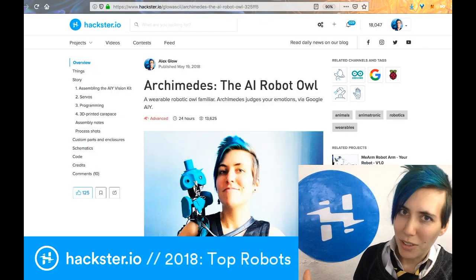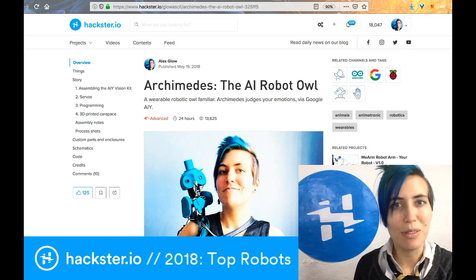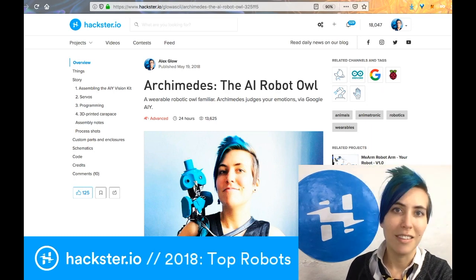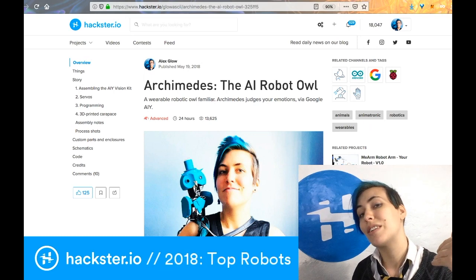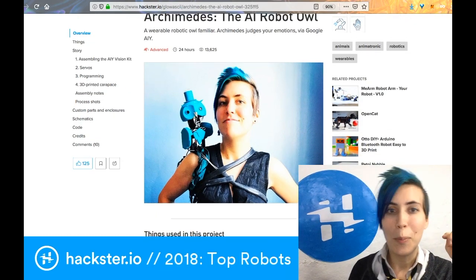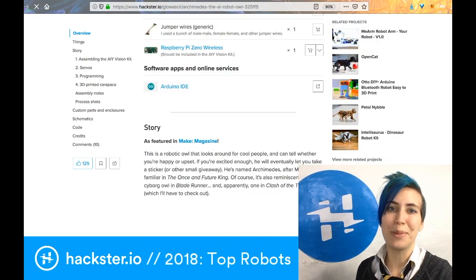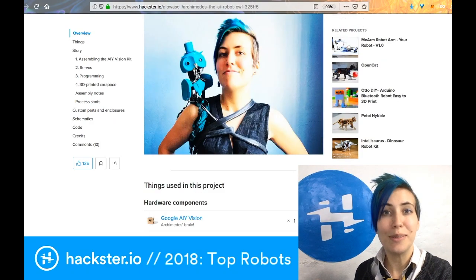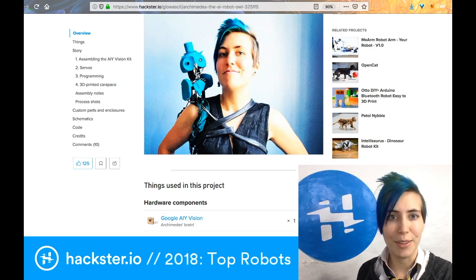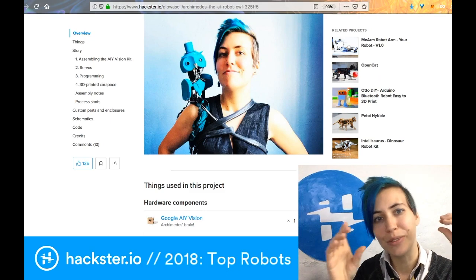Finally, I have to talk about Archimedes. This is my familiar robot owl I built for Maker Faire this year, and they threw it in the list, so I'm throwing it in the list. If you don't know my blue robot owl that runs on Google's AIY Vision Kit, you might be interested in checking it out. It has a camera in the left eye and a piezo buzzer in the right eye.